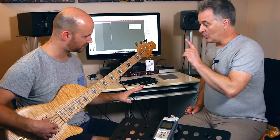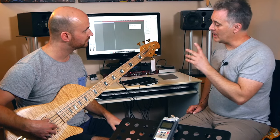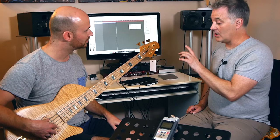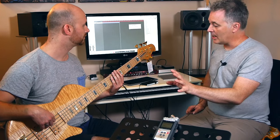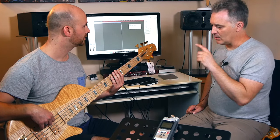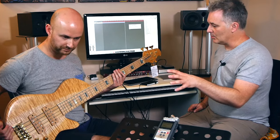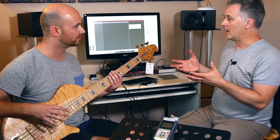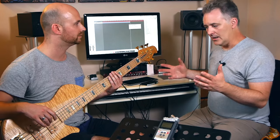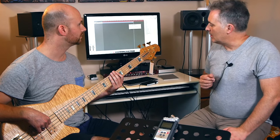The fingerboard radius is 20 inches - actually all of my basses are a 20-inch radius. I haven't gone into compound radii, though I can do them, because it's all done by hand. Something I haven't mentioned about all these instruments is that apart from bandsaws and routers, it's all hand tools. There's no CNC production with any of these basses at all.